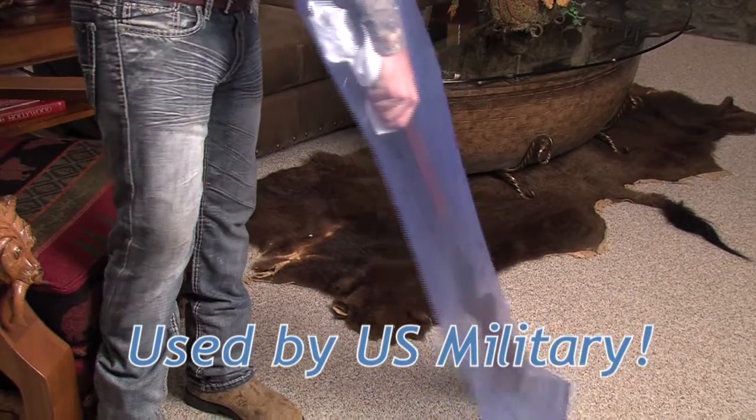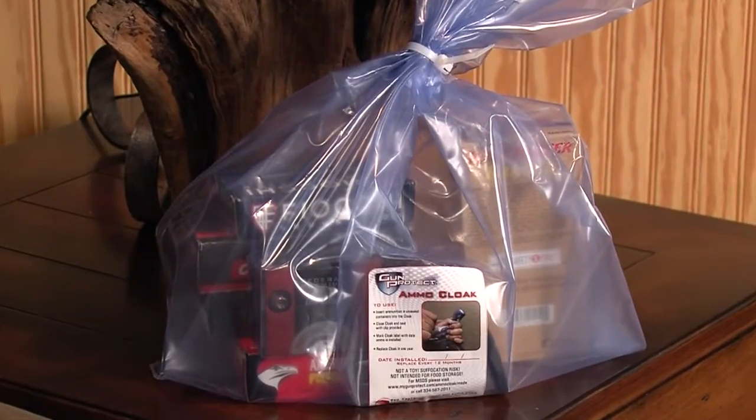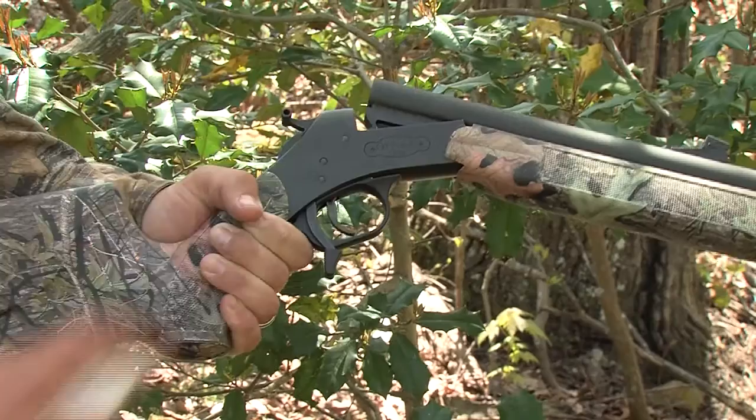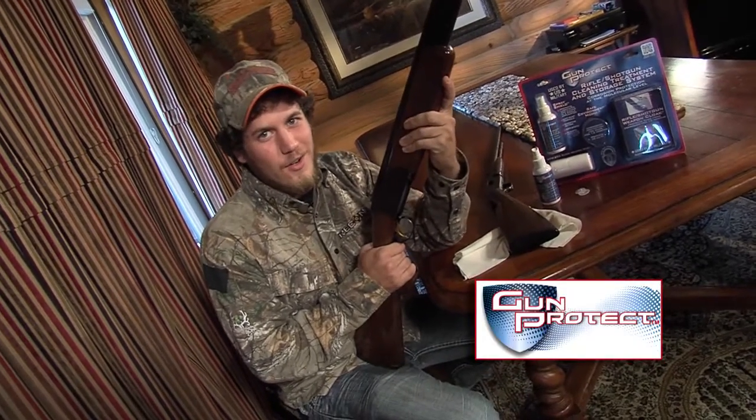Gun Protect cloaks are designed for your long guns and for your handguns. There's even a cloak to protect your ammo. Use Gun Protect at home or in the field. Now I protect my guns with Gun Protect — corrosion protection at the molecular level.